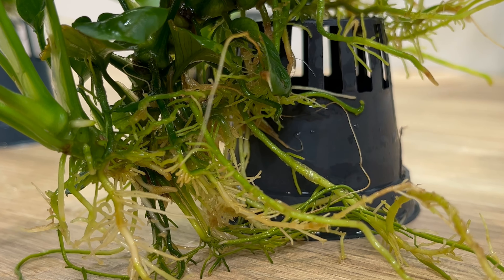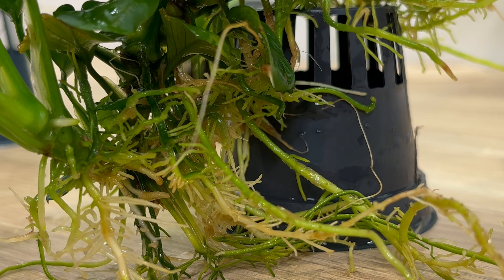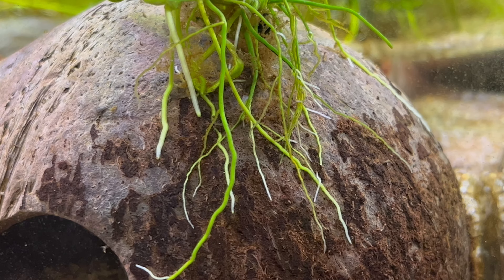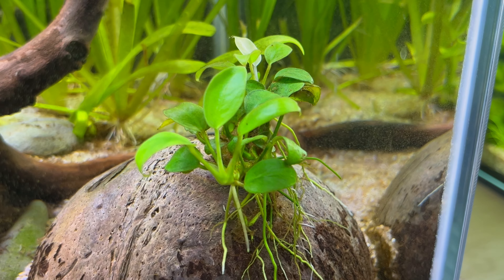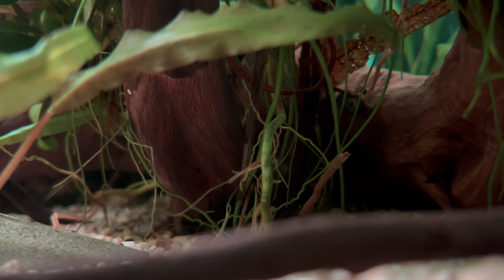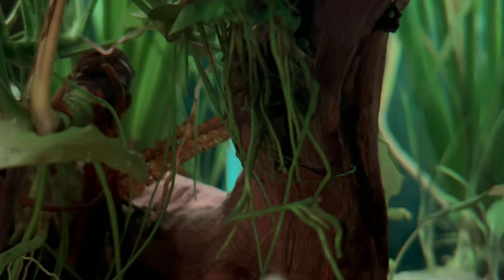And finally, don't be afraid to cut their roots. Anubias use roots mainly to attach themselves, not as a nutrient intake. So if you don't like having a lot of roots visible in your tank, you can just trim them from time to time.